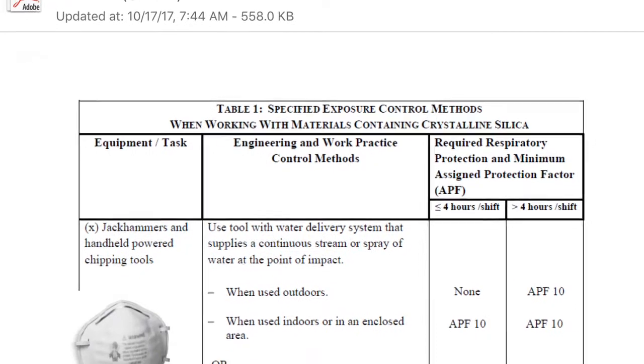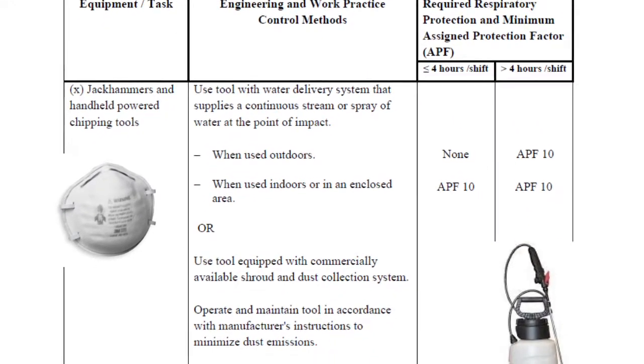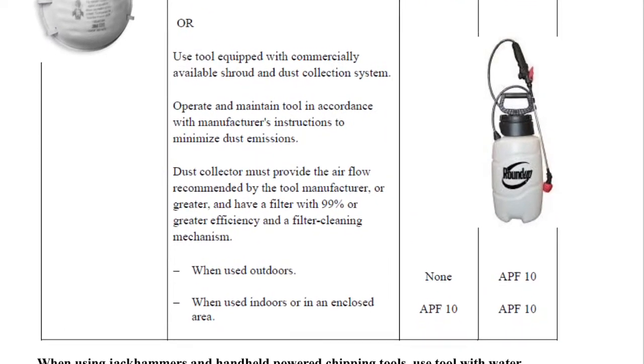This slide shows how Wilmar Electric Service will meet the crystalline silica standard when using jackhammers or chipping tools. As you can see, an APF10 mask is required for some of these activities, and a picture of the mask is shown in this slide.